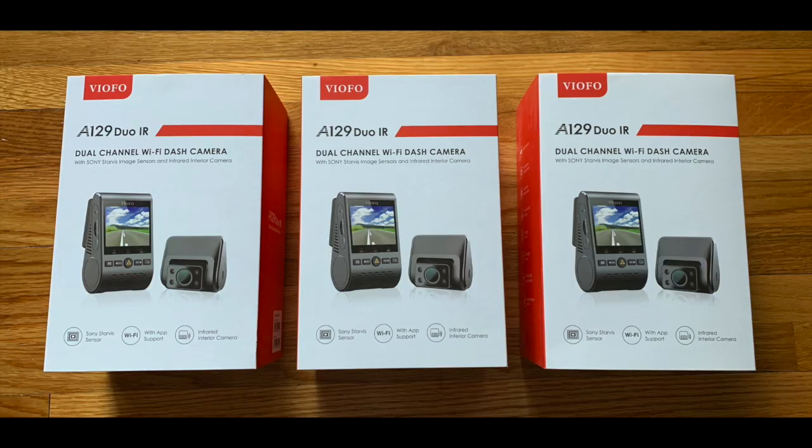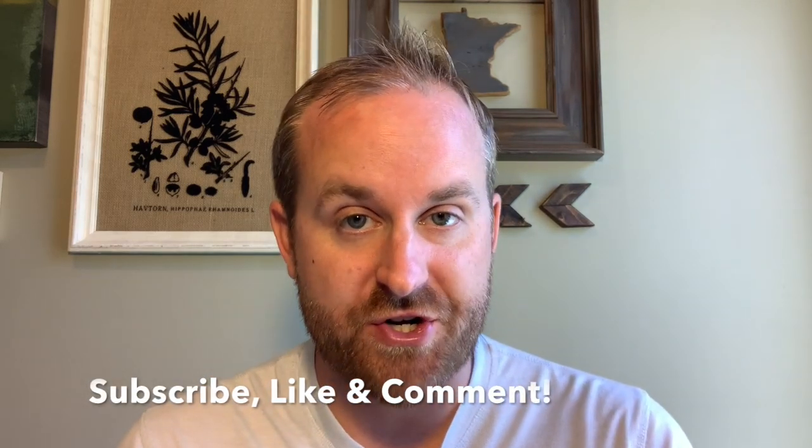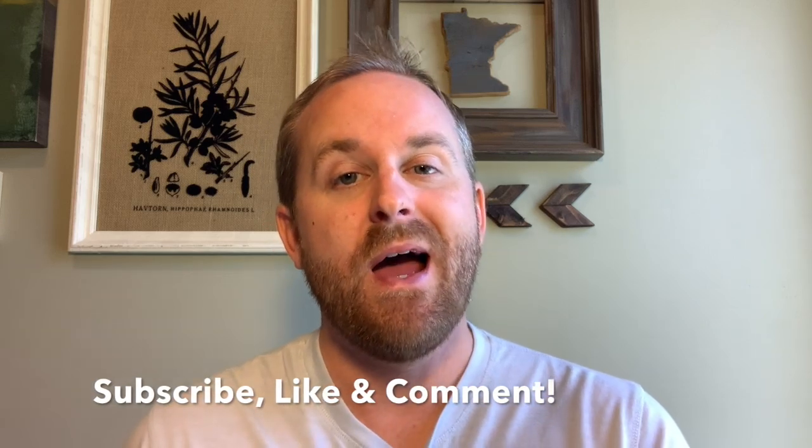Now for what you've probably all been waiting for — the giveaway. We were sent three cameras. I reviewed one of them so one has been opened, but I very lightly used it so it's still in great shape. Viofo sent these cameras to us free of charge, so thank you to Viofo for that. To qualify for the giveaway, make sure you're subscribed to our channel, like this video, and leave a comment below letting us know what your best rideshare-related purchase has been.